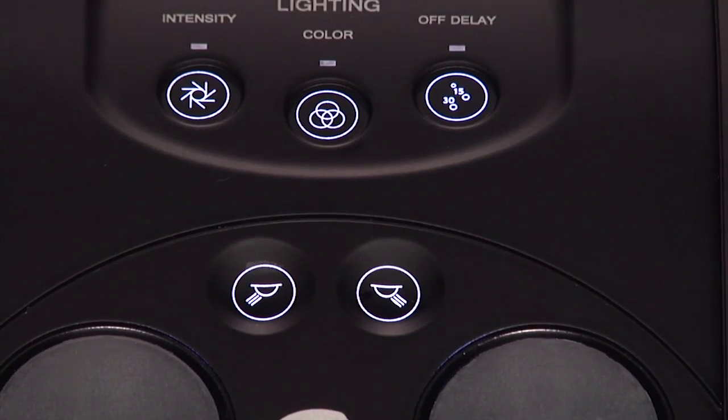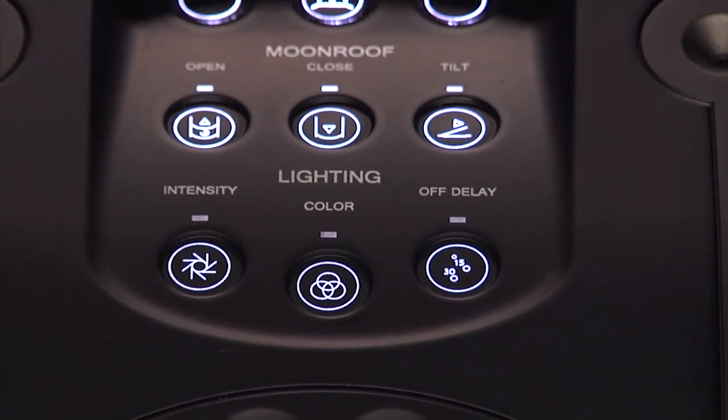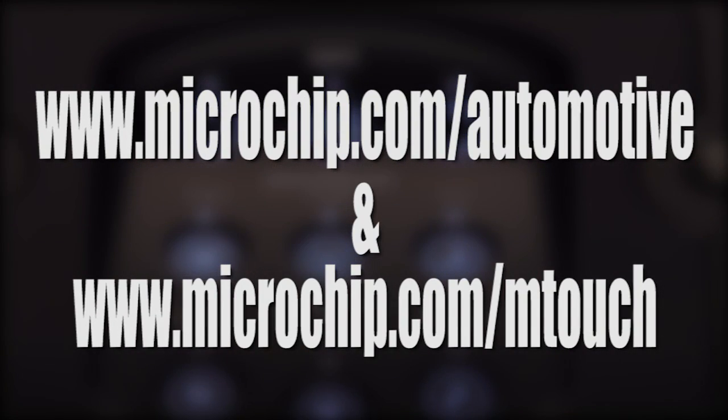A PC GUI will be available to monitor sensor signals in real time and to modify the touch parameters. For more information, visit microchip.com/automotive.